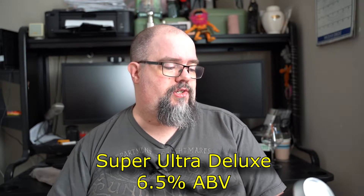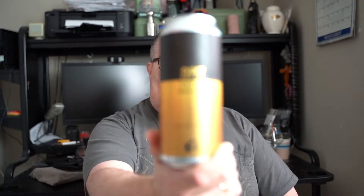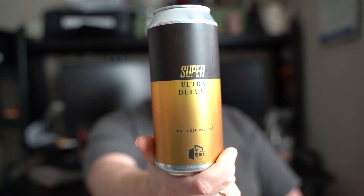Now this beer I've kind of had before. It was the Ultra Deluxe that I had, and it was about this time last year. My wife and I went up into the mountains and I brought this beer with me and did a review of it. So if you want to go back to last month you'll see the Ultra Deluxe. Now this is actually coming in at 6.5% — the other one came in at like 8%. Anyways, this is the Super Ultra Deluxe Double Dry Hopped India Pale Ale from Boombox. I wanted to get this one because the Ultra Deluxe was really good, but the Super Ultra Deluxe sounded good, so I figured why not?